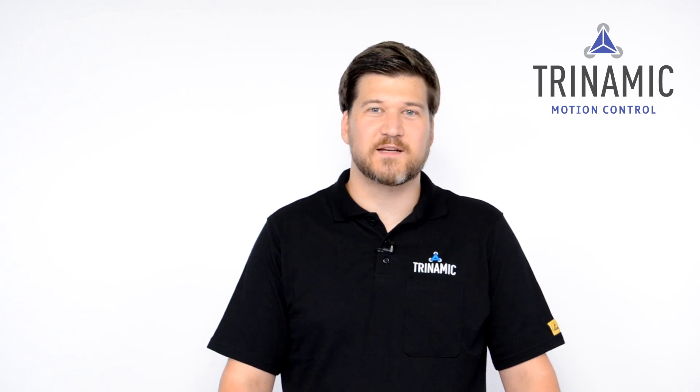If you want to dive deeper into the principles I explained here, please follow the links below. My name is Lars Jaskulski and as we say in Hamburg, tschüss, bis zum nächsten Mal.